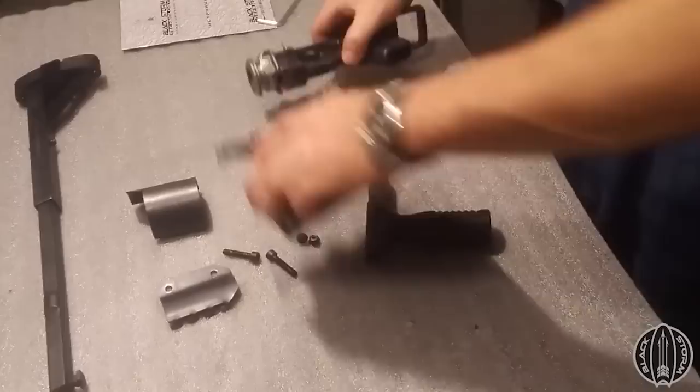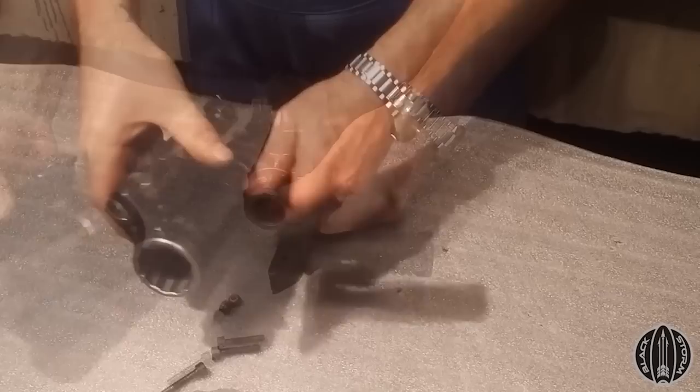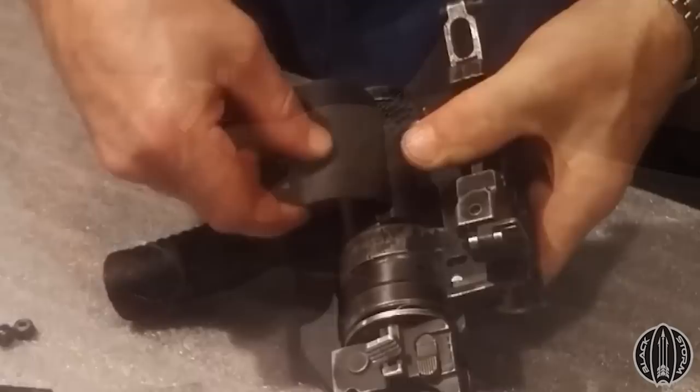Black Storm lists the stock without the launcher as weighing 200g, while the Defender with the GP25 installed is listed as weighing 500g, or 1.1 lbs. Black Storm sells the stock for 5,950 Hryvnia, around $162.